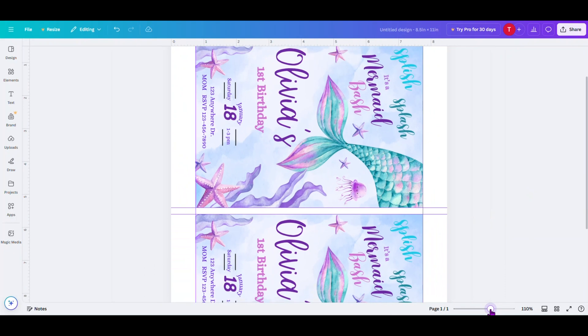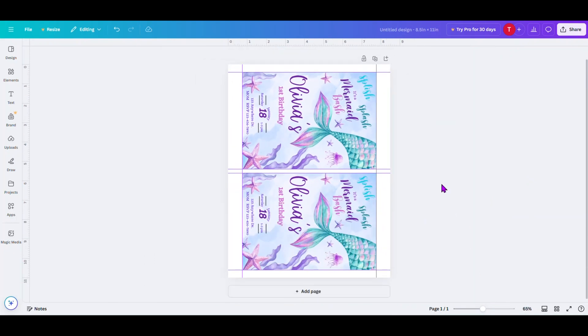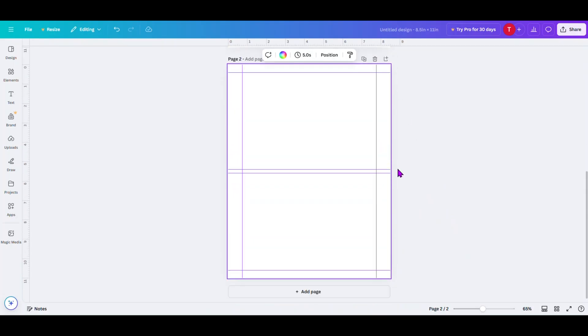Now we want to create another page — add another page. We can do that by clicking the box at the bottom or the button at the top, either one, and that'll add another page. You can see that the second page already has the guidelines you created from the first page. So that'll make it nice and easy for you to insert the back of the invitation and line it up with these.